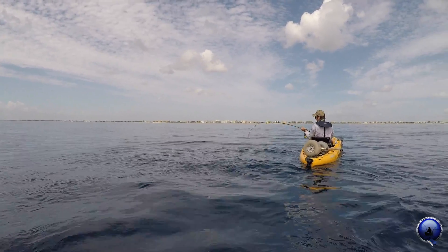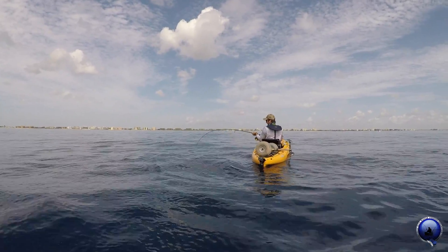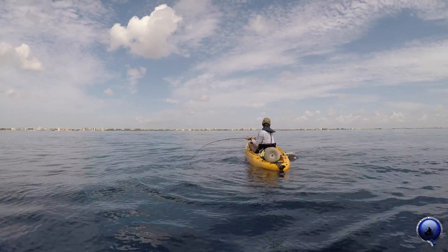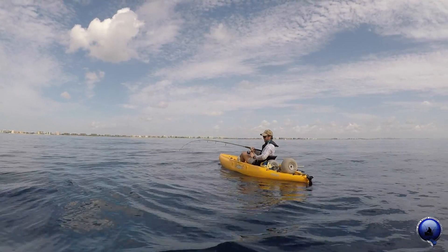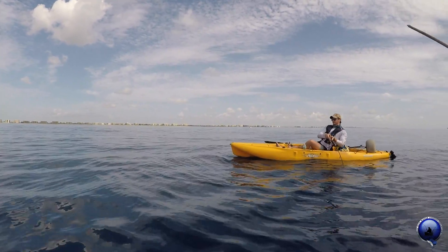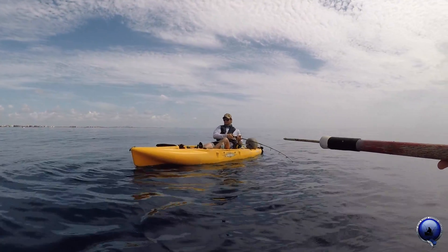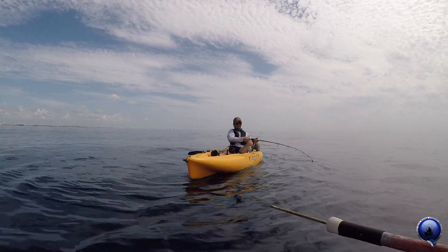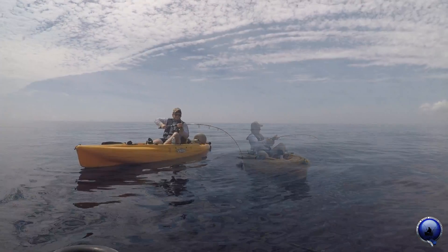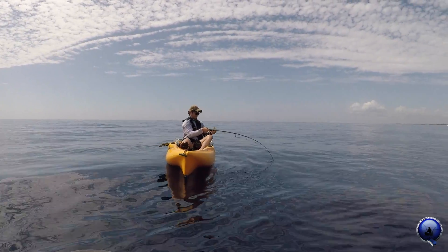Nice and easy here. Part of the fight is he just sits there and pinwheels. Yeah, exactly — there's nothing you're gonna do to bring them up faster. You just gotta slowly work them up. Just let them work in a circle, don't go up and over your head — nothing like that. Just keep that one leg extended and just slow pull up, one crank down.